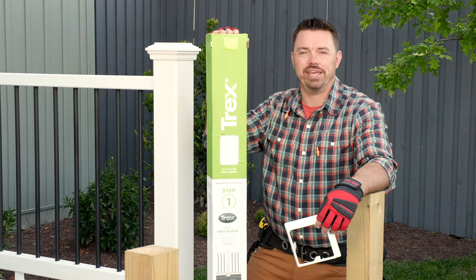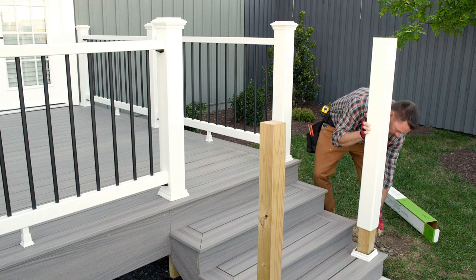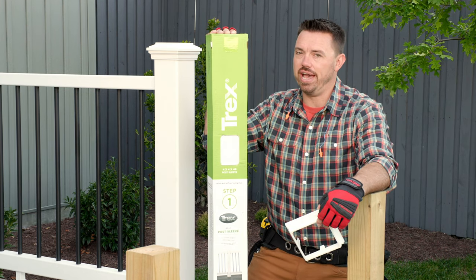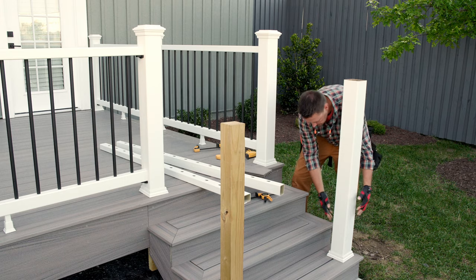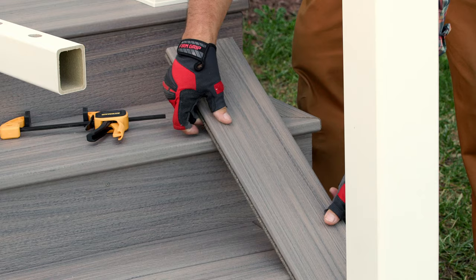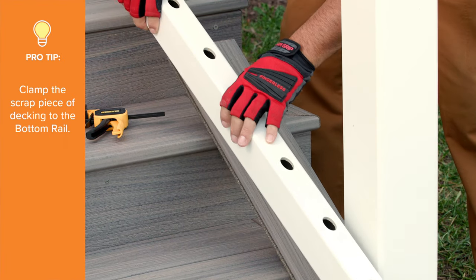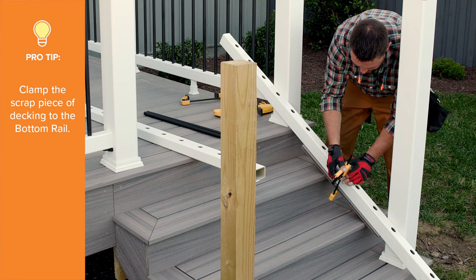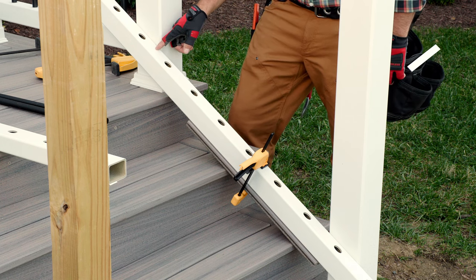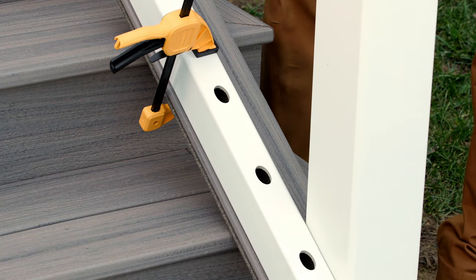Before we begin marking and cutting our rails, I'll install the lower post skirt and temporarily install the lower post sleeve. Don't cut that lower post sleeve to length just yet — we'll make that cut later. Push the bottom of the post sleeve out so that the sleeve is touching the wood post, then clamp a scrap piece of deck board to the underside of the bottom rail. This will act as a spacer to elevate the rail section to the code-compliant finished height. Temporarily position the rail so that the holes are approximately an equal distance to the post sleeve on each end of the rail.